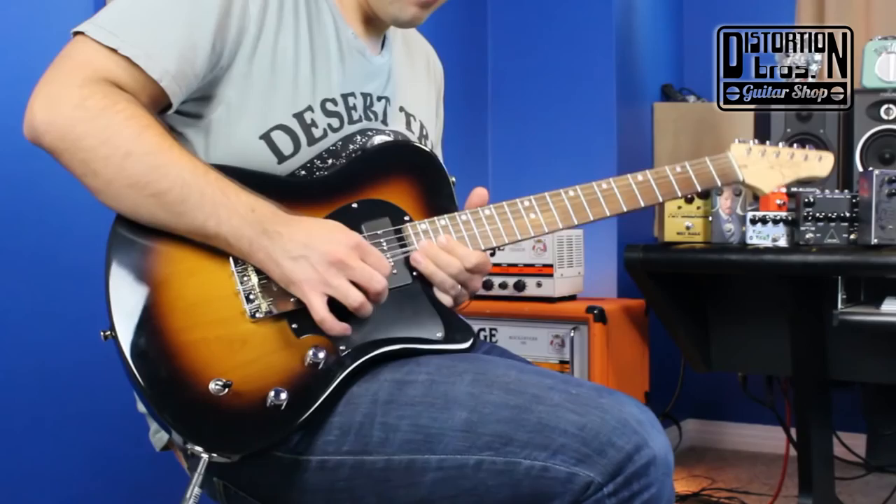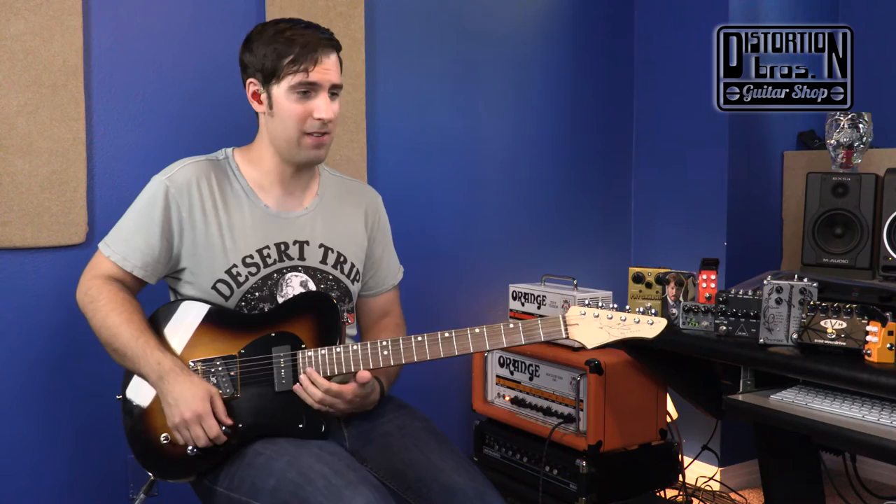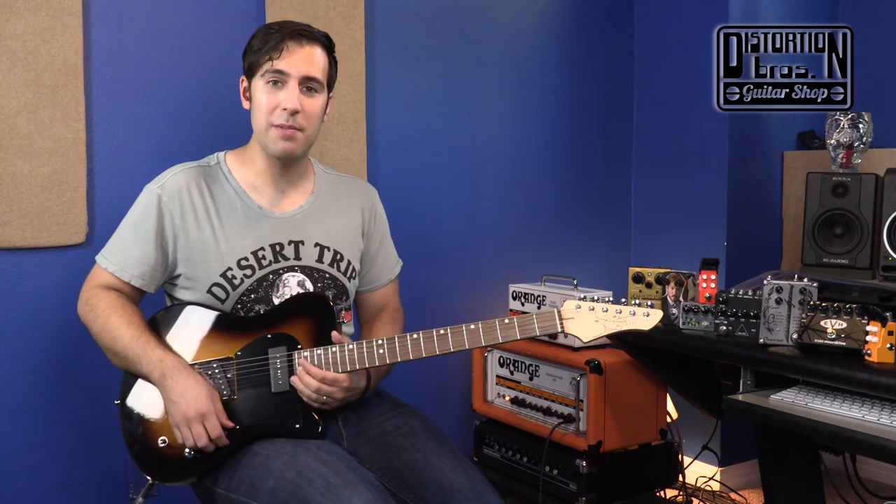I have not been able to hit the highest fret on a T-style guitar in God knows how long — that neck heel just kills every time. But this, I can get right up there and just have a grand old time, and it is a wonderful, wonderful thing.